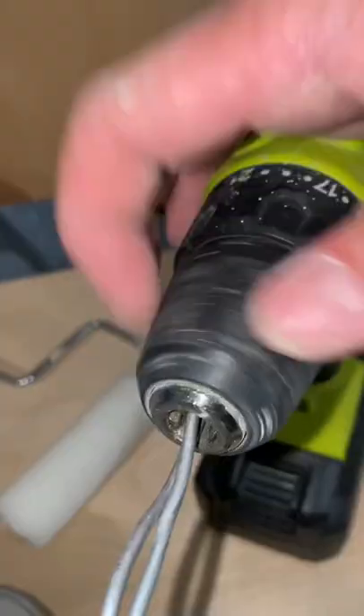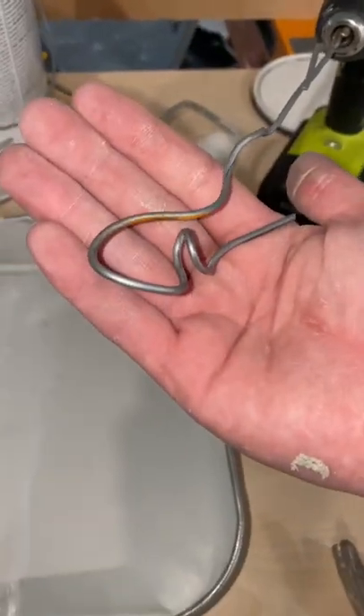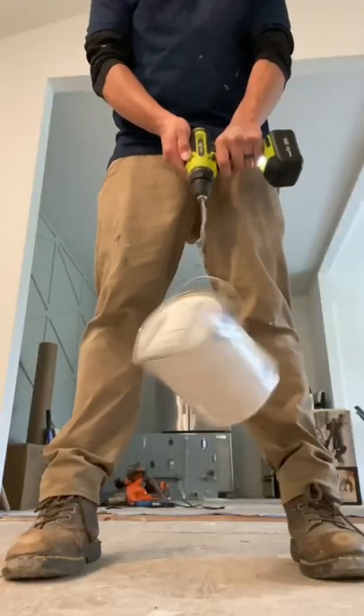Simply bend over some wire to make a loop. Tighten it into the chuck of your drill. Now make a loop for the can handle. Spin it out for 20 seconds and that can will be happy.